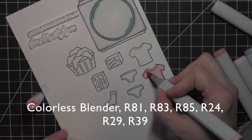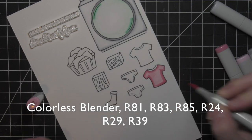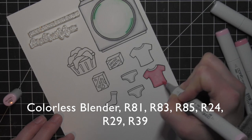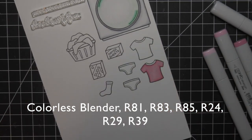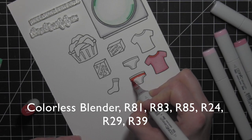The pinks are R81, R83, R85, and then the reds are going to be R24, R29, and R39. Any color that I'm using is shown across the bottom of the screen in case you're ever wanting to know exactly what color I used or for reference.